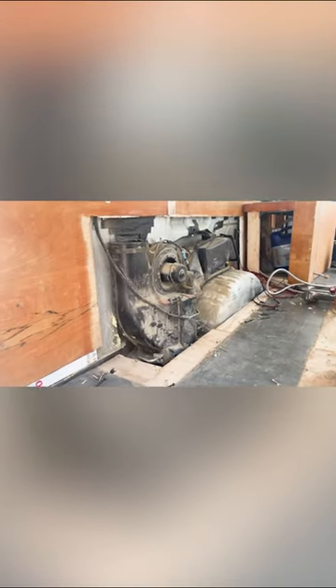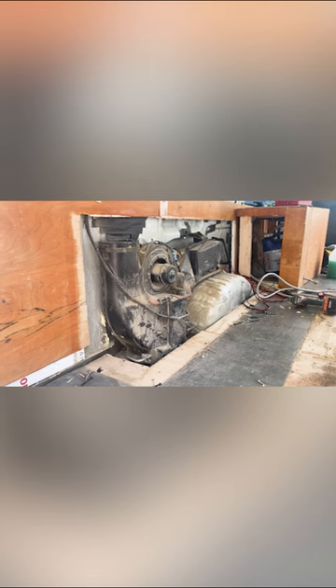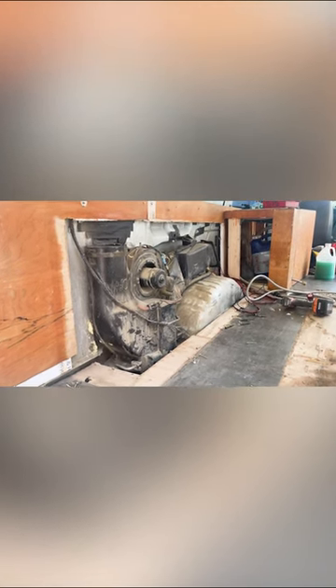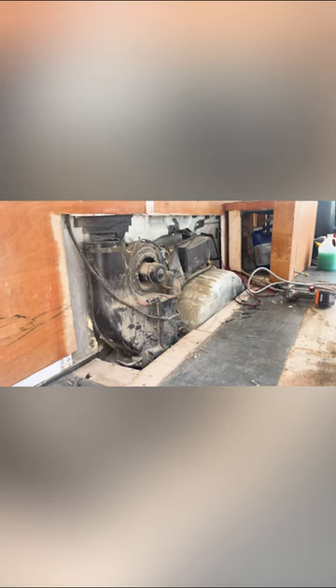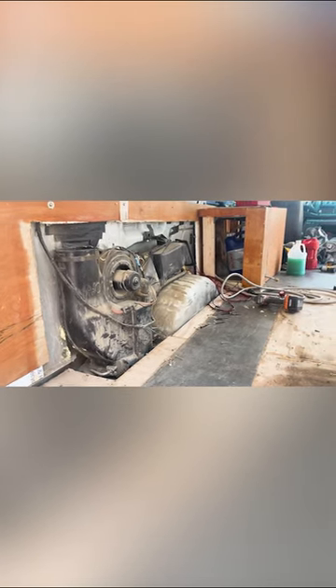But I discovered that monstrosity, the rear AC unit, which I do not want. The research shows that they have block-off kits, and it seems pretty easy to get rid of it.